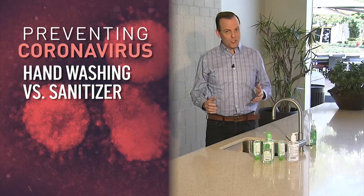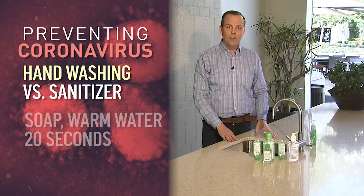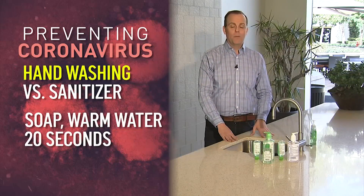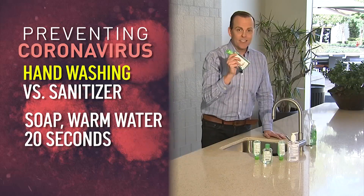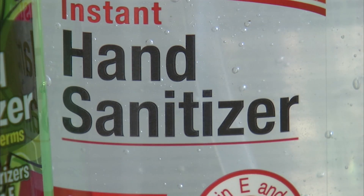Health experts agree that if you're given a choice between washing your hands and using antibacterial gel, you should wash your hands with soap and warm water for about 20 seconds. Now if you can't get to a sink, hand sanitizer is better than nothing. But how much? How long? And what kind?